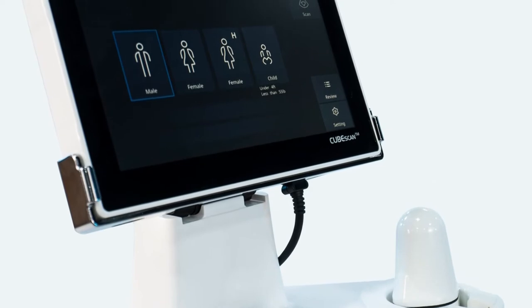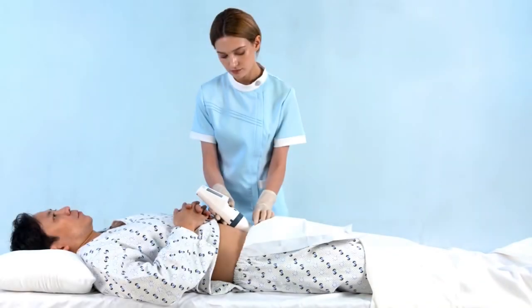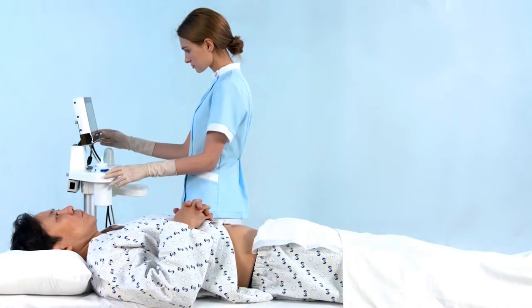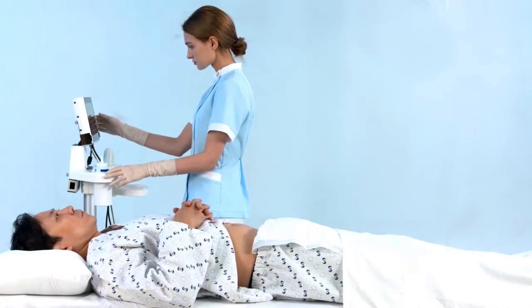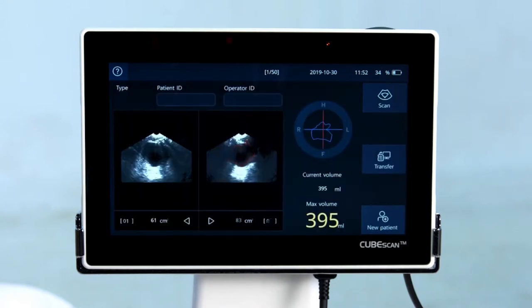Want to make your day easy? Here's the answer. CubeScan Bladder Scanner. The CubeScan Bladder Scanner is the optimized clinical solution for CAUTI prevention and bladder dysfunction.